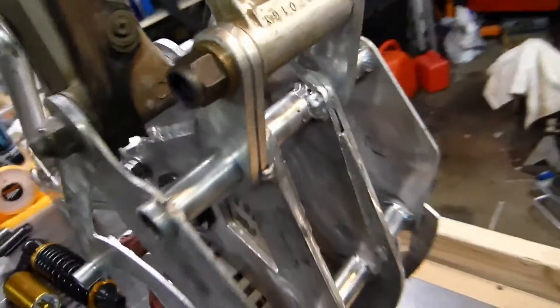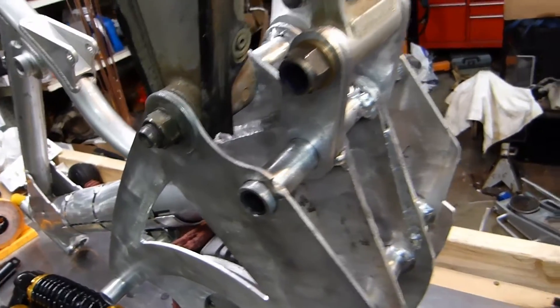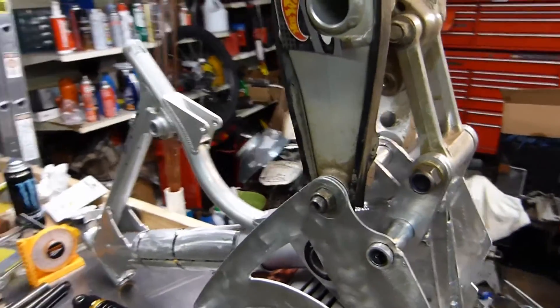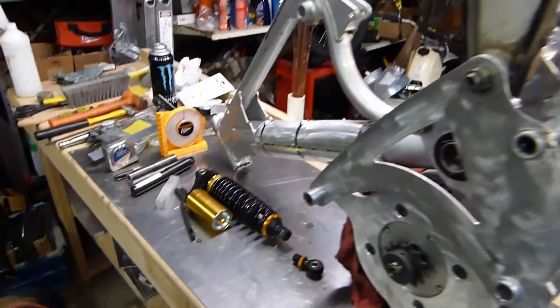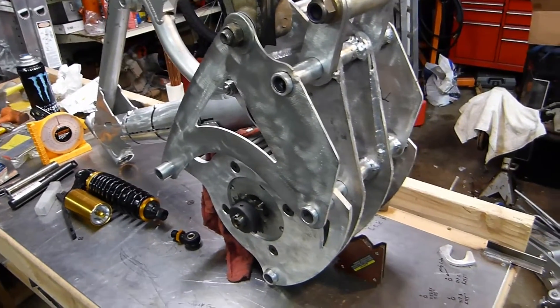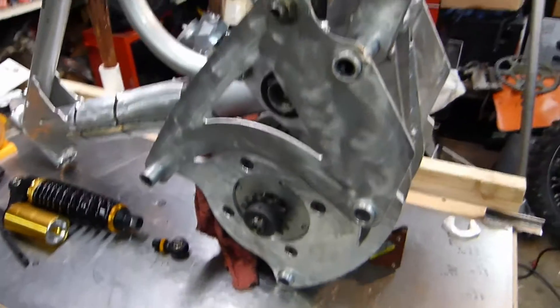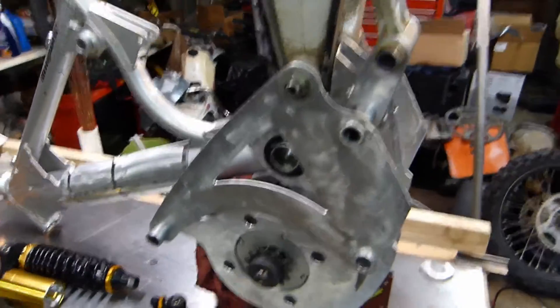From there I just tacked it on — a tack here, a tack there — and that gives us enough strength to mock this up and test it. The next step is to get the shock mounted so we can mount up the tires, get the front forks and tire on, hook up the chain, and check for any chain alignment issues. That's probably the most important thing I'm worried about at this point.